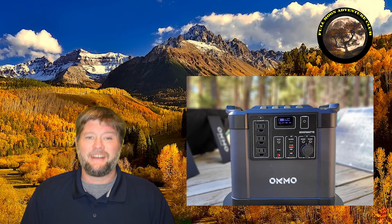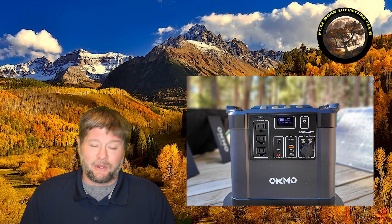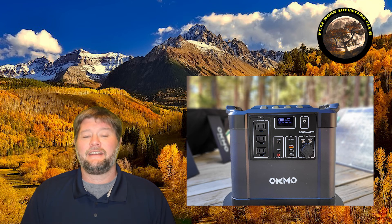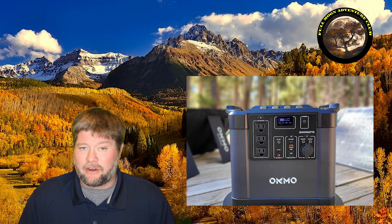Hi everybody, my name is Jim with Full Moon Adventure Club and today we're going to be doing a review of the OCMO G2000 solar power generator. This is a 2,000 watt pure sine wave inverter with a built-in battery — an all-in-one unit with a 2,000 watt pure sine wave inverter and 2,200 watt hours of lithium ion battery capacity.